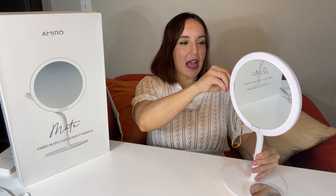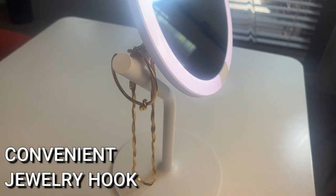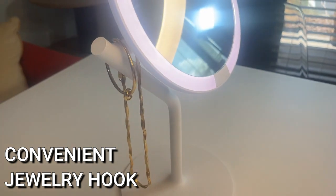It also has this convenient hook right here — you can tell I have some jewelry hanging on it. It's really nice that you can use this as well, especially when you're traveling, to put your jewelry on the mirror.